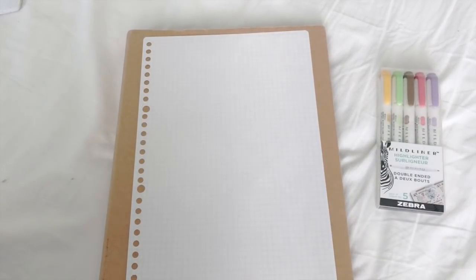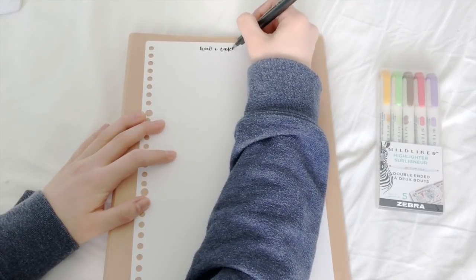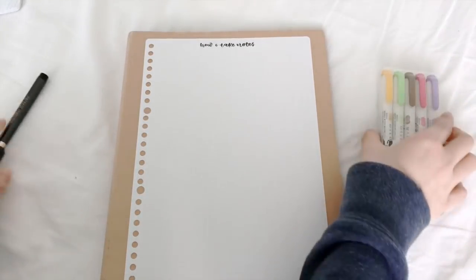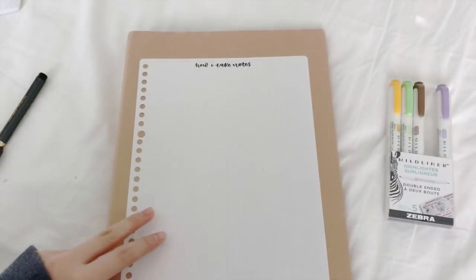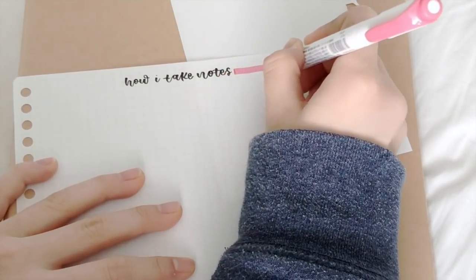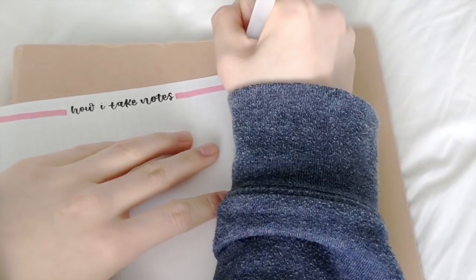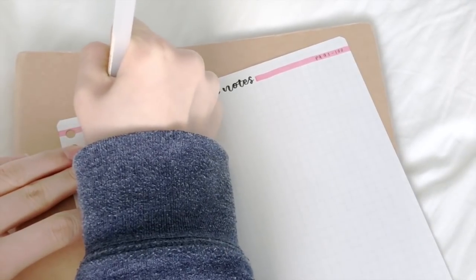I am starting my notes by writing the general topic on top of the page using a brush pen. Then I like to use a Zebra Mildliner to decorate my header, so I just draw two lines on either side of the title. On the top right-hand side of the page, I put down the page number of the notes, and then on the left-hand side, I write down the date in which the notes were taken on.